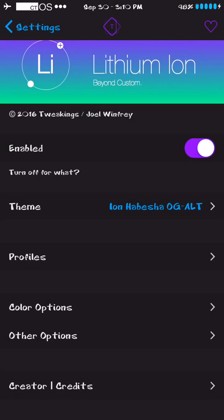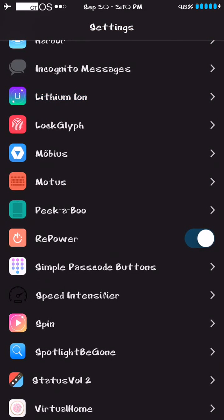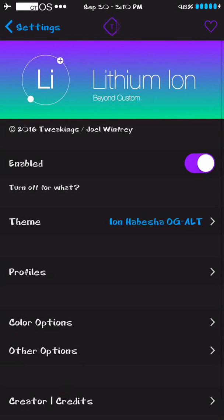So yeah guys, this is it — Lithium Ion, for free. iPhone 6, iPhone 5, whatever you have, as long as you're jailbroken, get it. Easy to install, fun to use, so much to do with it. This is better than Alkaline — Alkaline takes up a lot of memory and can be battery draining. Lithium Ion is just free, simple, easy to use, and lightweight.